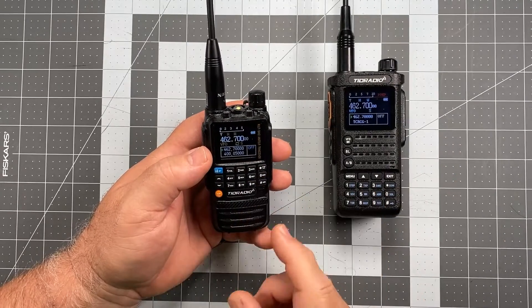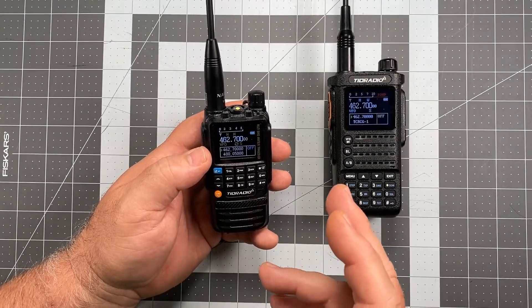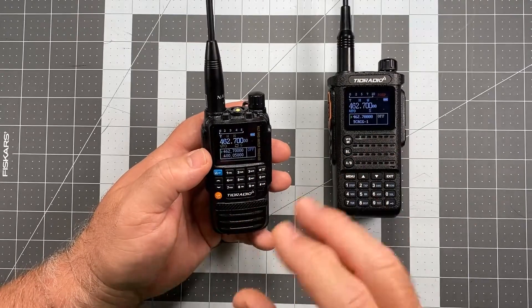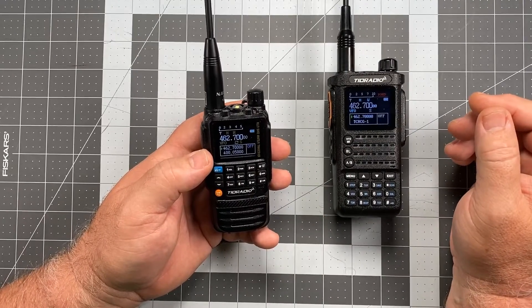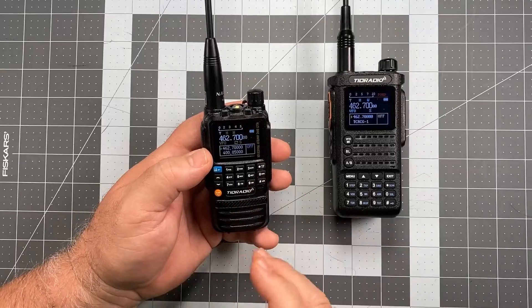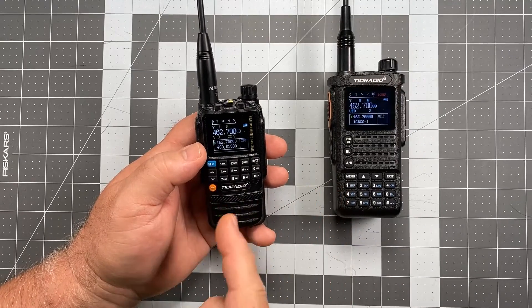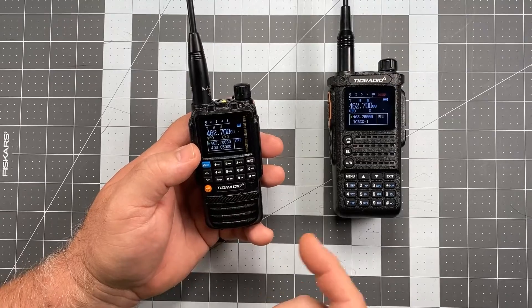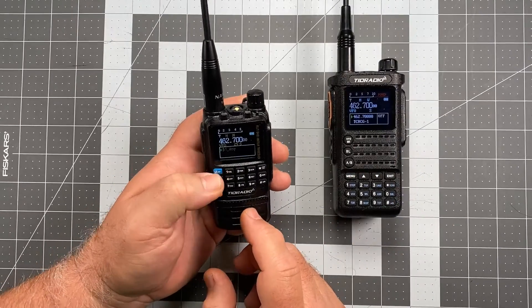Now I've had some people tell me that their TDH3 does... there was that issue with the squelch tail that related to repeaters, and I had some people say it does it on simplex with their H3s as well. When I inquired, it was usually people who bought them in a set of two and hadn't touched this adjustment, and they're thinking that's the same thing. That's not — that's actually a Roger beep, because I'm going to change that now.